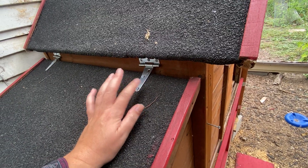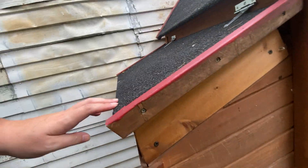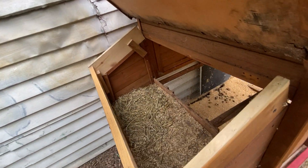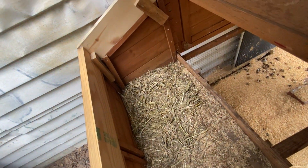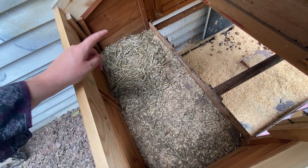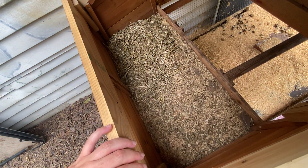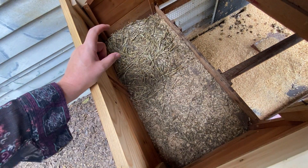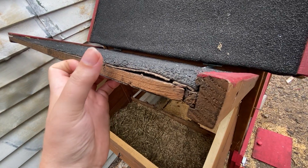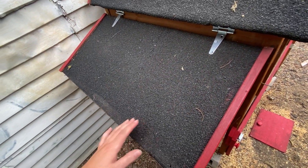I added these heavy-duty hinges — it used to have little tiny ones — and we also increased the size of the nesting box because I have a large chicken. This is the nesting box and there are two of them, but for some reason they all prefer to use this one and will just queue up in line and chatter at this one to finish up. I have not gotten them to use the other one very often. You can try moving the egg over to encourage them, but then they just move it back. You can see the thickness of the roof — it's probably five to eight years old and I've only been using it for two.